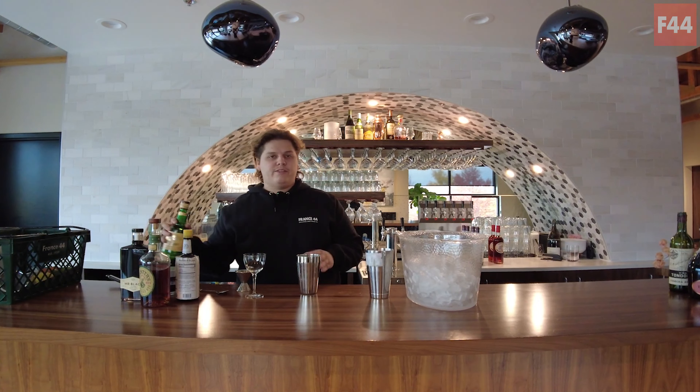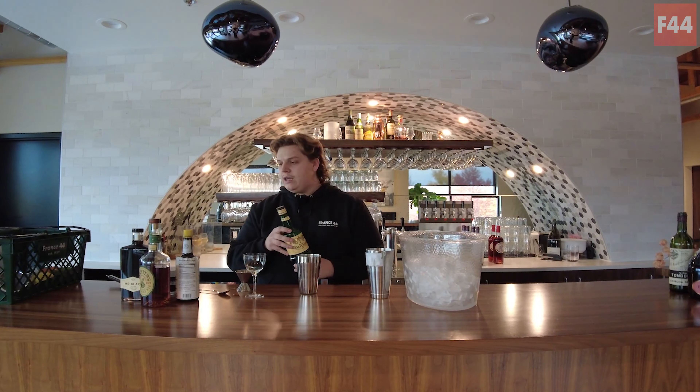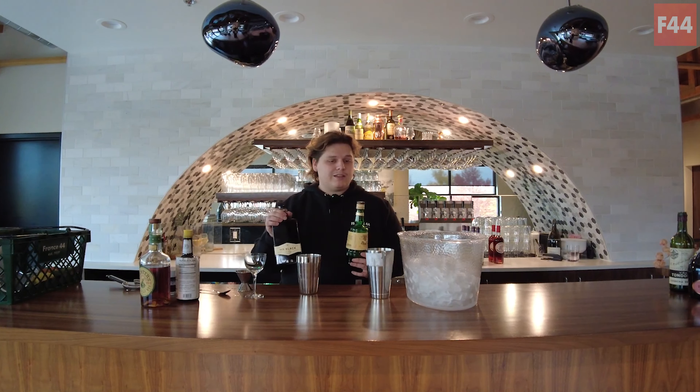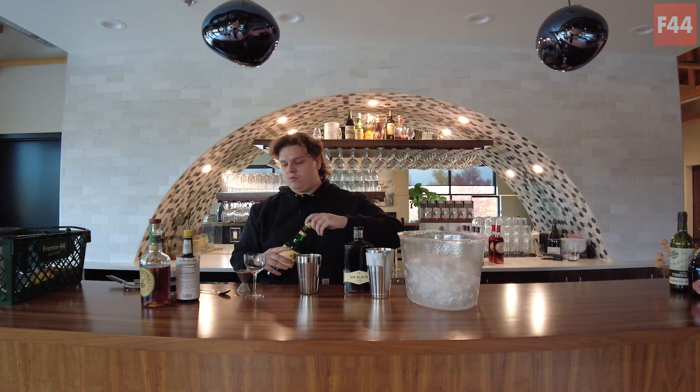In place of where we would normally use vermouth, we're gonna be using half an ounce of an Amaro. We're gonna be using Montenegro today, and then we're also gonna use half an ounce of a coffee liqueur. We're gonna use Mr. Black today — this is an excellent product, we finally just got it in. Really delicious, but any coffee liqueur that you like will work.